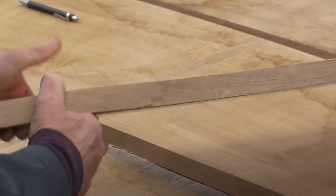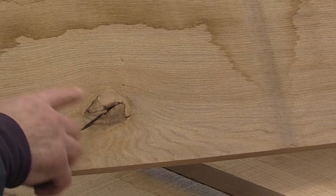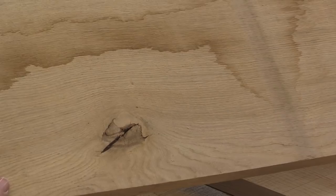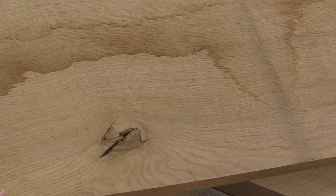A defect like this one here I can absorb into the scheme of things if I were to use some epoxy filler in there. It goes all the way through to the other side and if you look on this side you can see it looks pretty ugly. But again, with filler it may well be a feature, and one shouldn't be worried about having some defects in your wood.